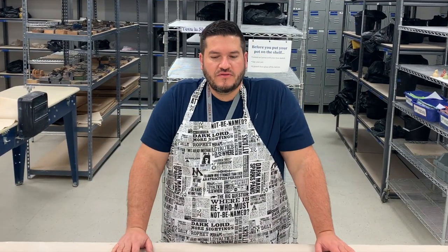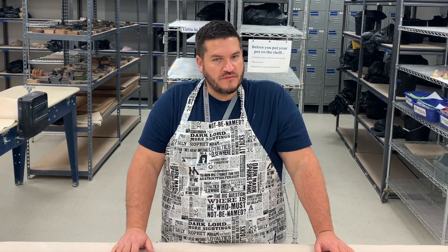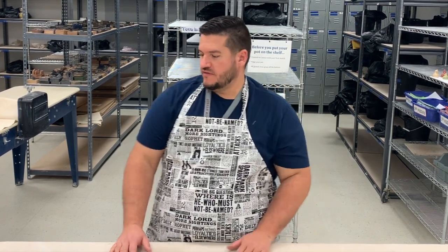Hey guys, it's Mr. Proud. We're gonna go through and talk about how to do your four-legged animal sculpture using your materials in your bag.